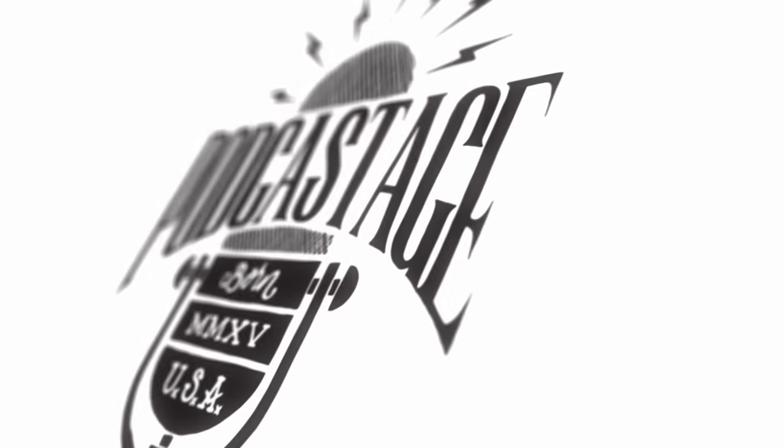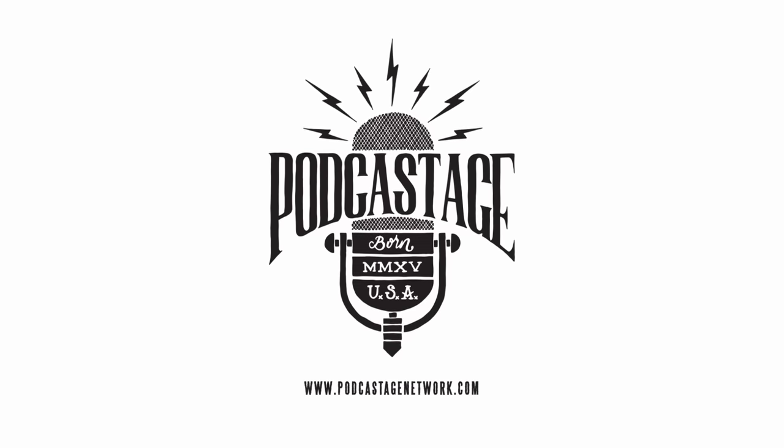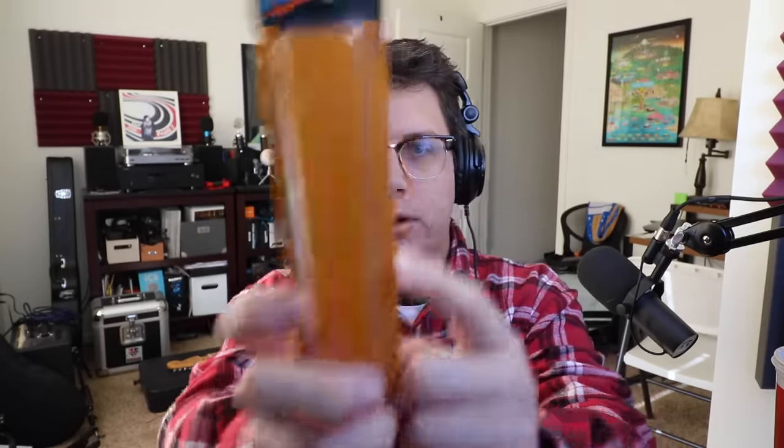Hey everybody, welcome back to Podcastage. My name's Bandrew and I am back with another microphone test video for you guys. Today I am testing out this guy — it is the Zalman ZM Mic 1, as requested by our viewer, the Video Archive.